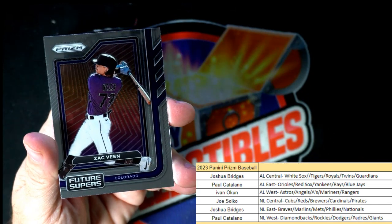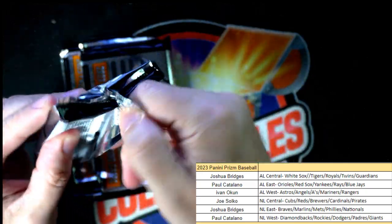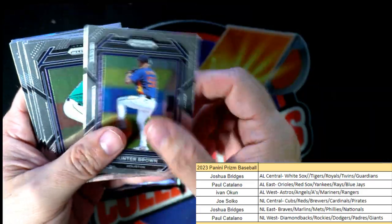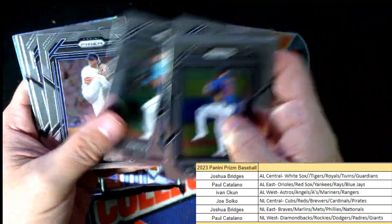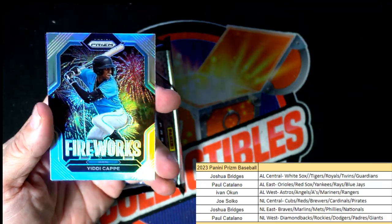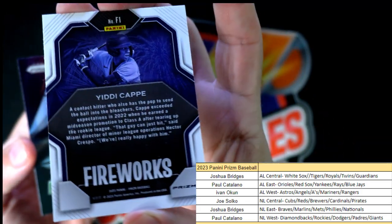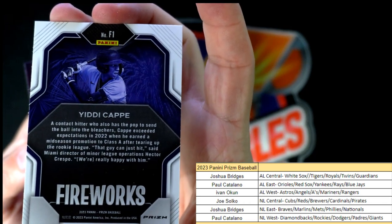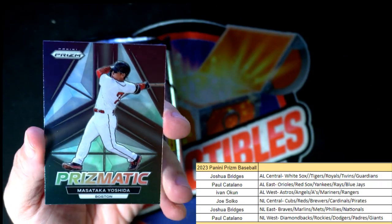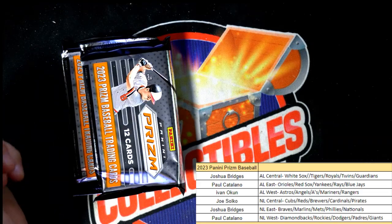Then we have a Zach Veen, Colorado Rockies. Next up — wow, look at the Fireworks prism Cappy right here, man, what a nice Fireworks prism! Itty Cappy, man, that's hot. Then we have a Yoshida prismatic — man, that's a great one right there. What a year he's having.